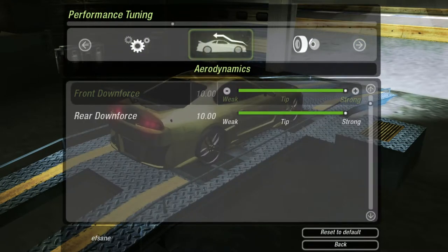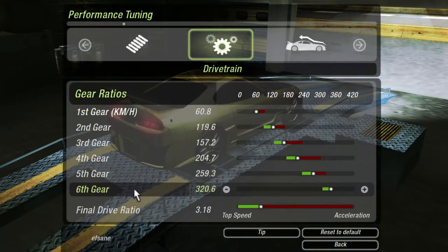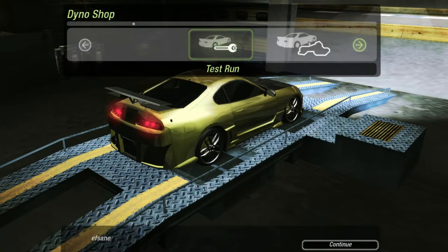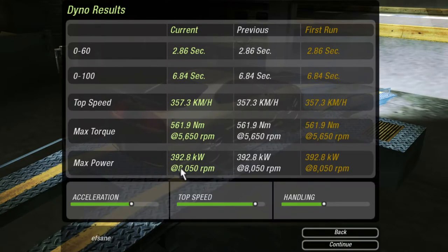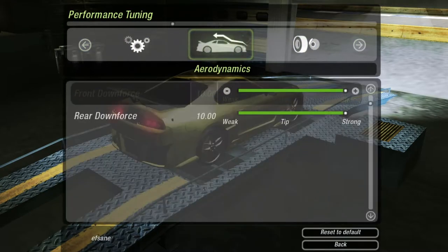Going to aerodynamics — this is why I raised the rear. This car spins a lot, so we have to increase the downforce a little bit on the front and rear. One sad thing about doing this is it alters your top speed. Look at the top speed in sixth gear — 320 kilometers per hour for a car with almost 400 kilowatts. It's actually very slow compared to weaker cars, but that's all because of the downforce.